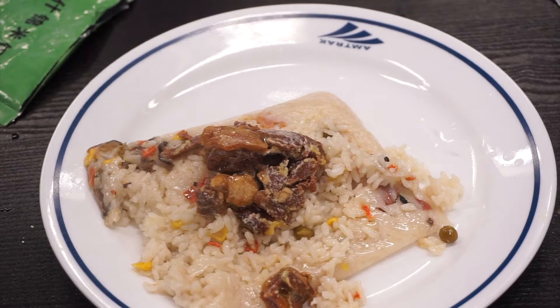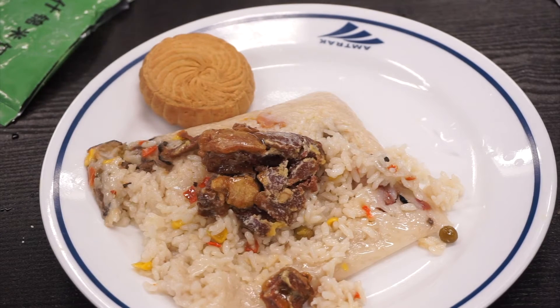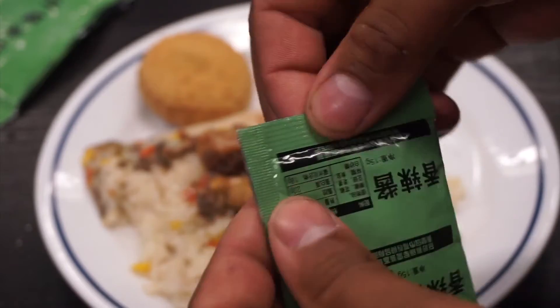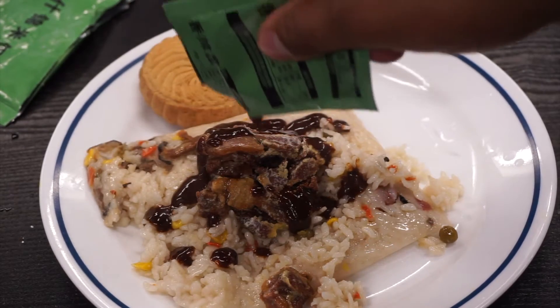Not bad — not too bad, with a side of cookie! This right here I believe is the sauce, so I'm going to open it up and see if I can use it. I opened it up and it's definitely some sort of sauce. Not too bad. I have the MRE right here and I'm going to give it a try. It doesn't look a hundred percent like rice but it has that consistency — if I could confuse myself that my mama cooked this, I could eat it. Here we go!